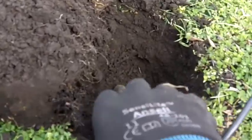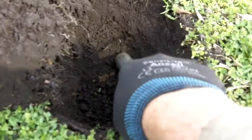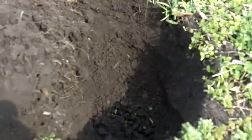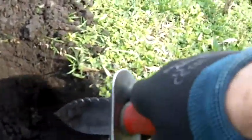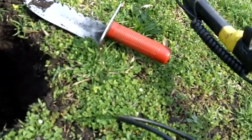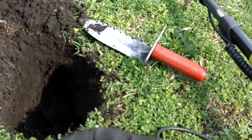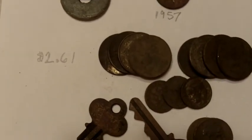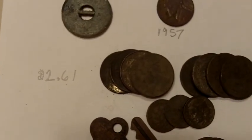I've got a six or seven inch quarter signal, hoping it's silver — but nope, pulled out a piece of trash. Oh well.